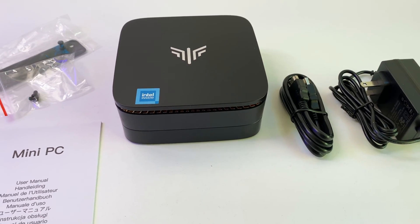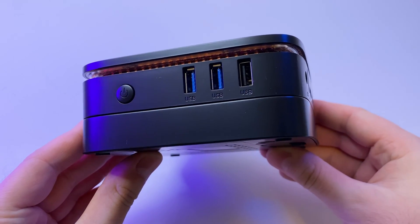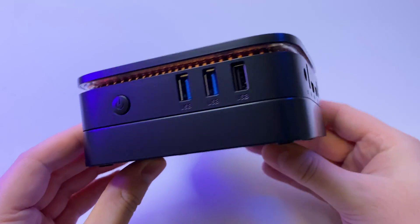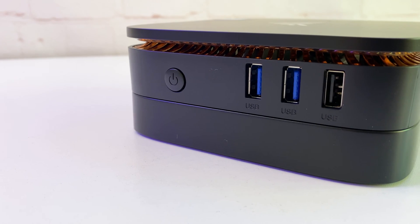Here is everything that is included. Let's take a closer look at the PC. The case feels sturdy — it's made of black plastic with some copper color plastic for the cooling openings. Ports are located on the front and right side, which is unusual.